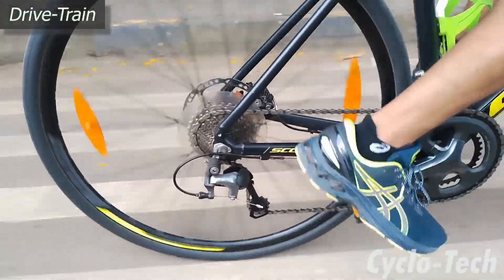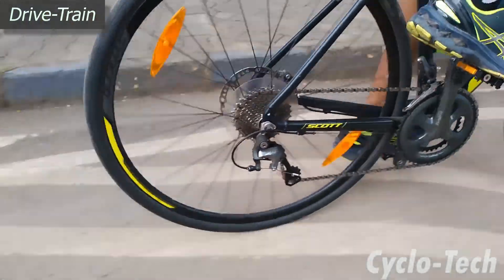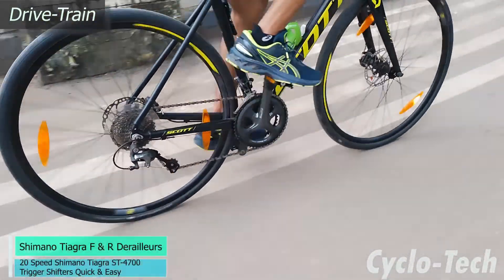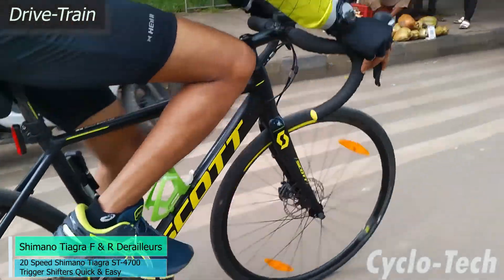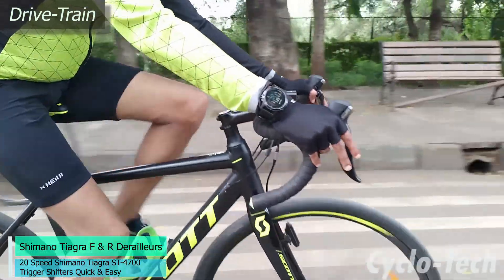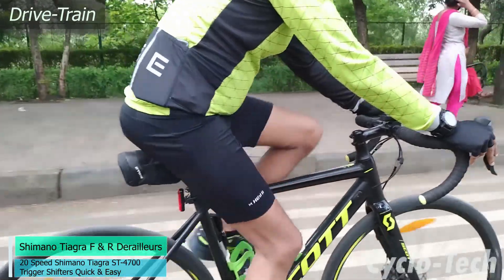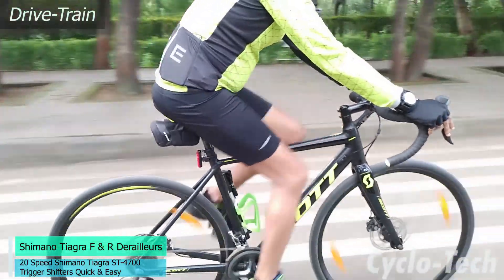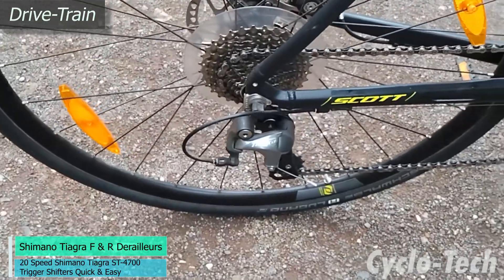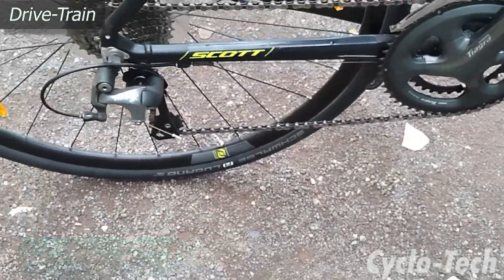For a performance-focused road bike, it is important that the bike must have top-notch gearing components. The Speedster 20 is equipped with Shimano Tiagra front and rear derailleurs. Gear shifts were a breeze on the Speedster 20, and there was no perceptible lag felt during quick shifts, which helped the rider maintain high speed on slightly inclined surfaces as well. The 20-speed Shimano Tiagra ST-4700 trigger shifters control the Speedster 20's gearing, and were quick to use and shift.